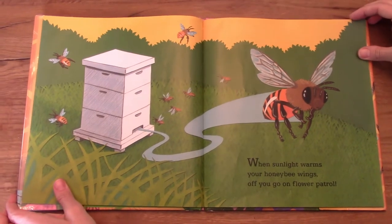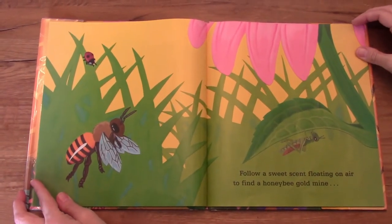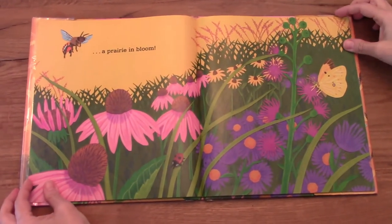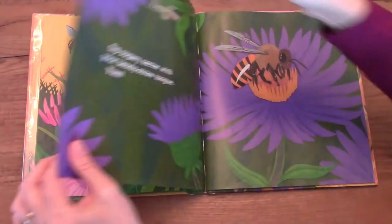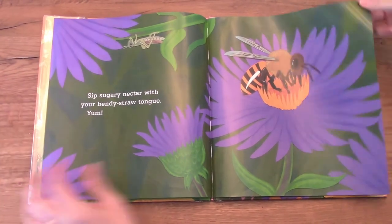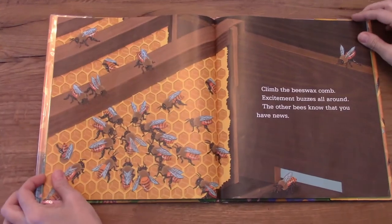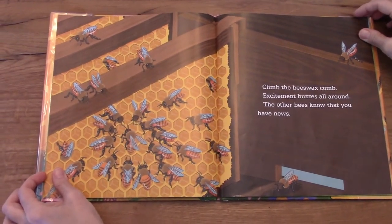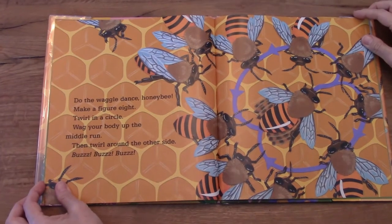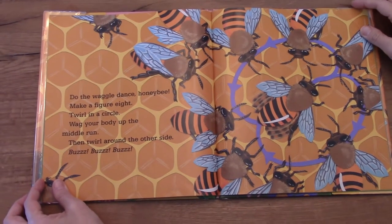When sunlight warms your honeybee wings, off you go on flower patrol. Follow a sweet scent floating on air to find a honeybee gold mine — a prairie in bloom. Sip sugary nectar with your bendy straw tongue. Yum yum yum! Then you race home. Climb the beeswax comb. Excitement buzzes all around. The other bees know that you have news. Do the waggle dance honeybee. Make a figure eight. Twirl in a circle. Wag your body up the middle run, then twirl around the other side. Buzz buzz buzz.